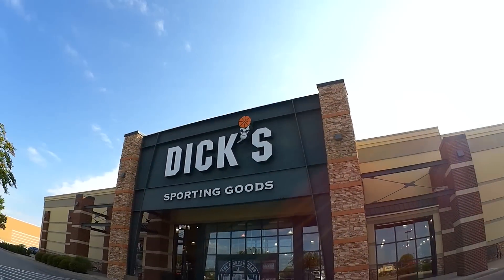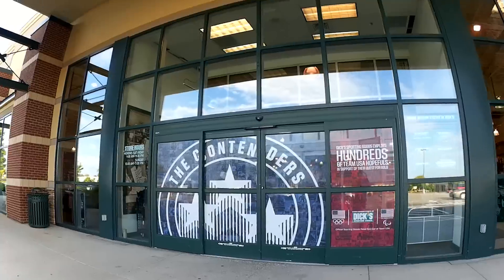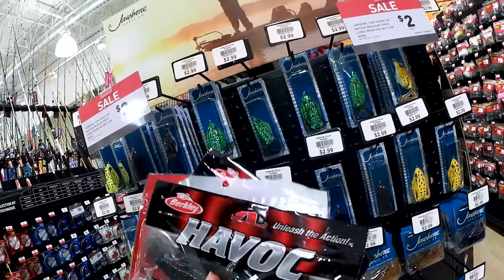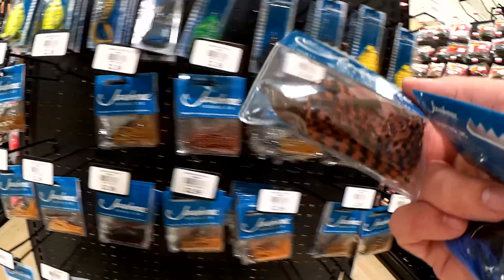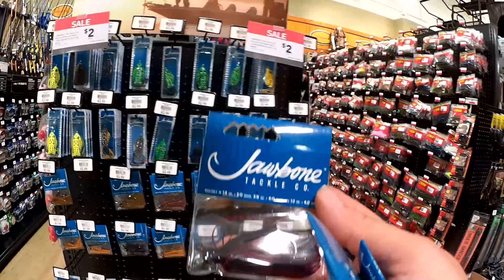Let's go to the next store. Here I am at Dick's Sporting Goods to check out what kind of jigs they have. Hopefully they have a nice selection at a decent price because I'm not trying to go broke. I'm going to get a Havoc and a Yum craw for trailers. I think I'm also going to get three of these Jawbone jigs. I got a quarter ounce black and blue — looks like a flipping jig — also a half ounce brown and black, and a three-eighths ounce red and black. I'm leaving Dick's Sporting Goods. I got three Jawbone brand jigs and some craws for trailers since I had to buy five to get them at $2 each.